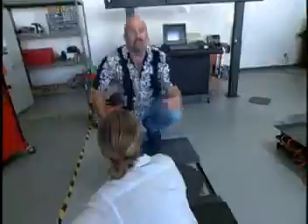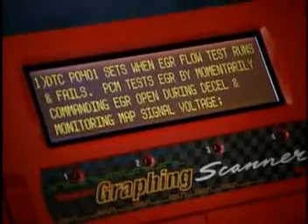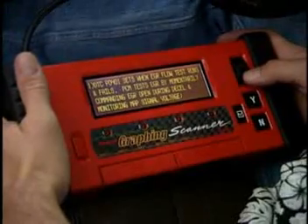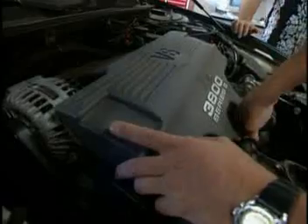A little cocky there. Didn't even make it out of the lot before the light came back on. We've got no time — let's read the whole tip before we get excited. PCM tests EGR by momentarily commanding EGR open during decel and monitoring MAP signal voltage. MAP's in play — let's look at the MAP sensor.